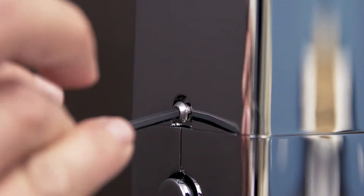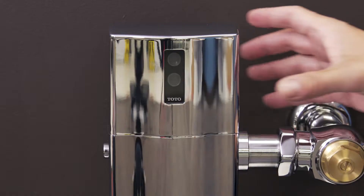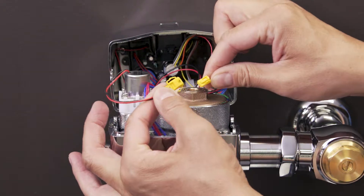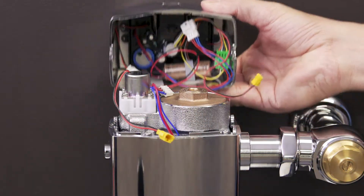Use the security hex wrench to loosen the top cover screws. Now lift up the cover and disconnect the wires. Unplug the solenoid and generator, then set the cover off to the side.